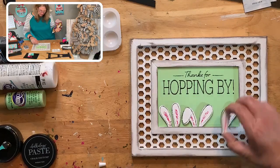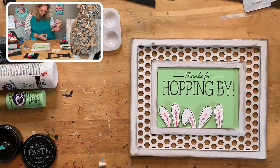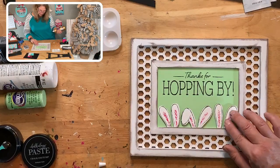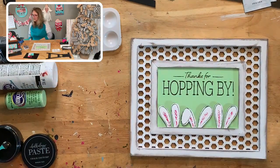If you just need the wooden insert and the ears, those are over on my Shopify website. You can search 'Thanks for Hopping By' and it will pop up. I also have a set where you can get two more. The kit with the frame and everything is in the VIP group — let me give you that link.